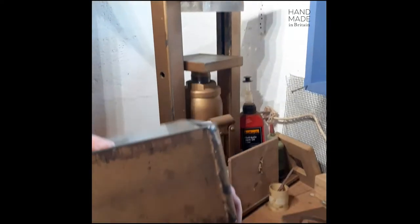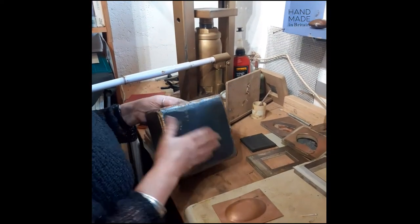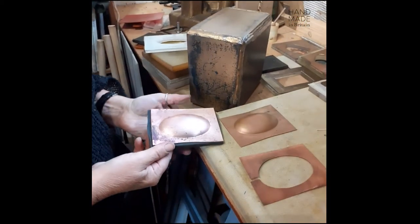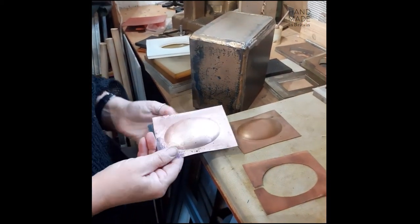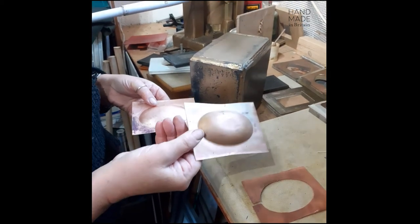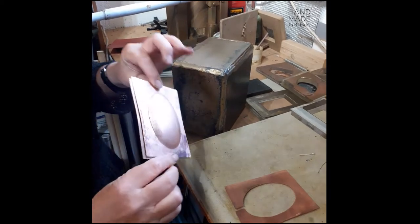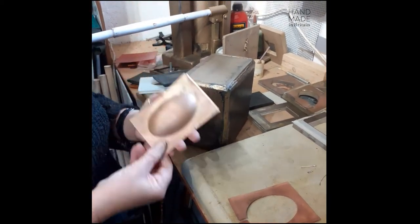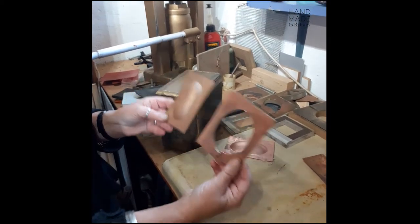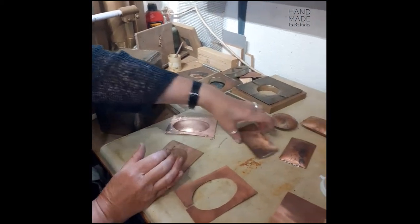Now the first piece of paper — you can see just how deep that has pressed. I would normally do that again to get a slightly deeper impression like this, and then you have two halves of the box. The next process is to cut the shape out like this, and you then have two halves that fit together.